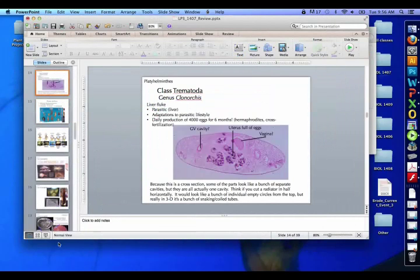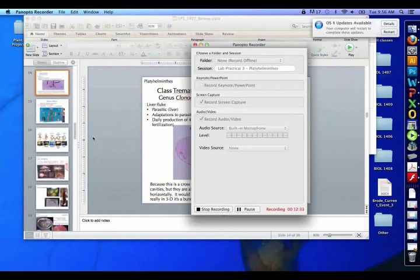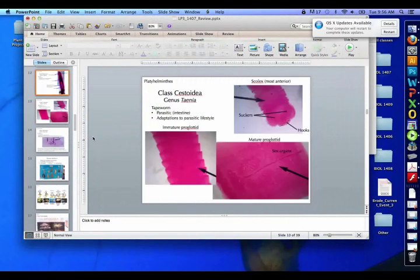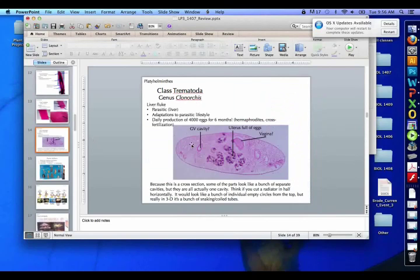That's what I have for flatworms. There are three classes — who's in each class, basic body parts — the more complicated ones for the Planaria and Turbellaria, but pretty much hooks, suckers, and proglottid sex organs for the tapeworm. And there are also a lot of reproductive structures inside the fluke as well.